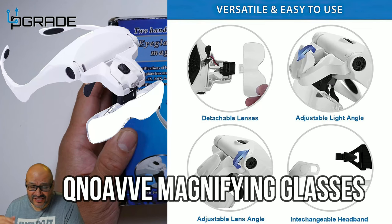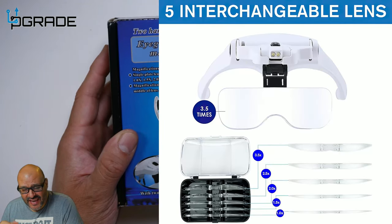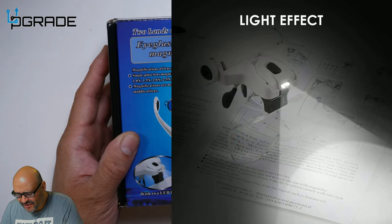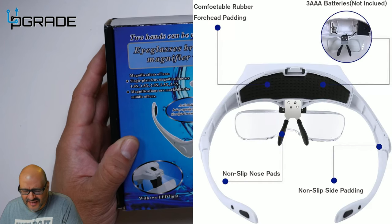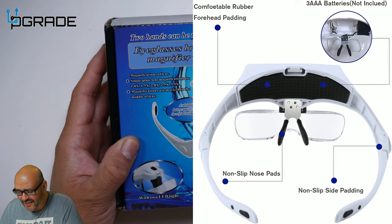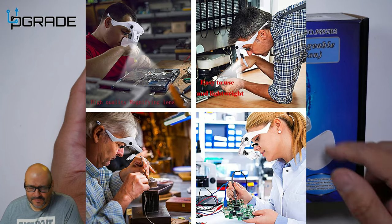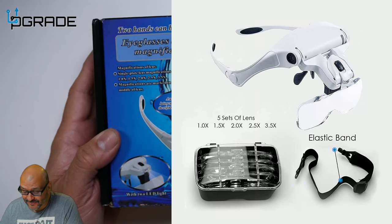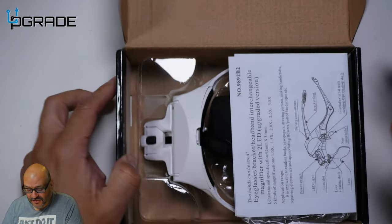Today we're going to look at another headband that actually has a magnifying glass. We'll take a look at it and see what you get. It also includes LED lights — we'll check out the whole thing and see how well it all works together. A lot of jewelers use this kind of system, as well as technicians, soldering engineers, and anyone who doesn't want to strain their eyes.